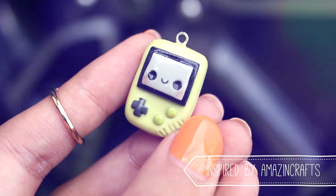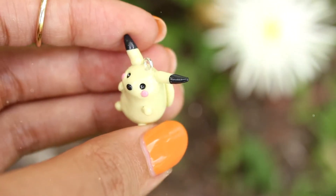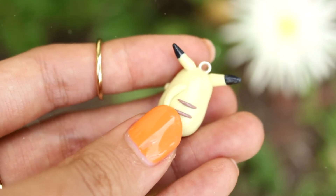This little guy is a Gameboy inspired by Amazing Crafts. Pikachu! I made a pastel chibi-fied Pikachu — so super duper cute.